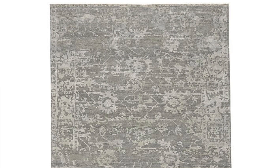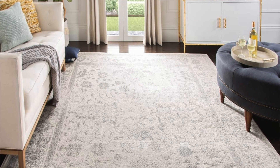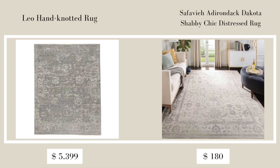The next item is the Leo Hand Knotted Rug at Pottery Barn in the color gray, which retails for $5,999 and is currently on sale for $5,399 — and that's the highest-priced size. At Overstock I found the Safavia Iron Dak Dakota Shabby Chic Distressed Rug in an 8x10 in ivory/silver, on sale right now for $125.59. It looks very similar to the Leo Hand Knotted Rug in style, and I personally love it.